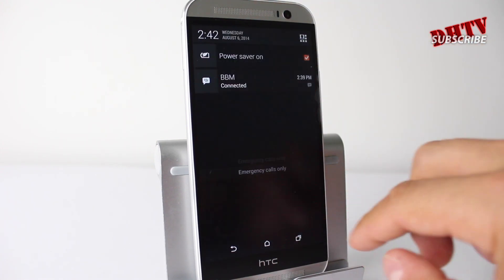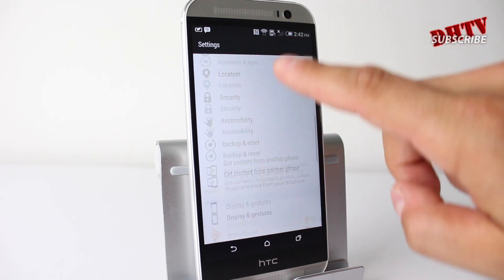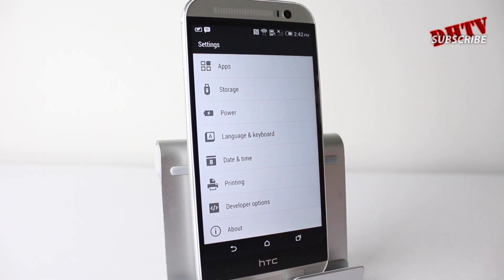If you want to actually get the percentage, what you want to do is go into your settings section here. Where all the settings are located, you want to scroll pretty much to the bottom here and tap on Power.